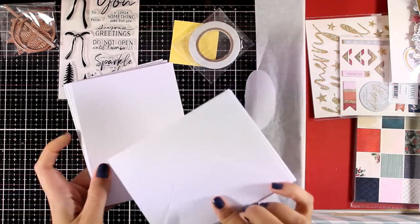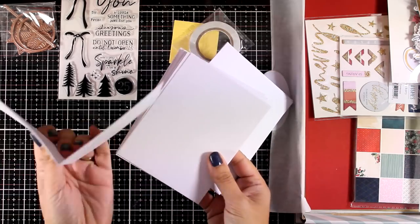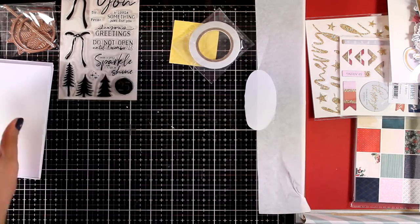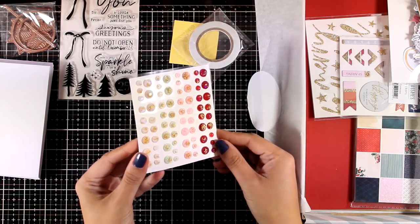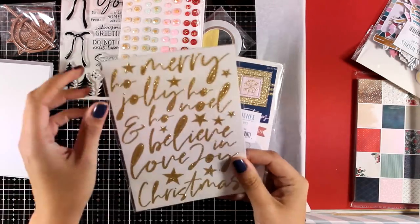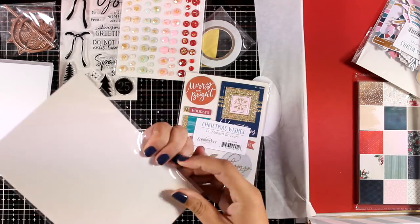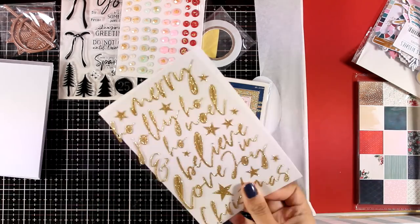You get your double-sided tape as well as your foam tape, 10 envelopes and 10 folded cards. Now this is a pack of gemstones in lovely colors that match the color combo of the kit, that has glitter on top. This is a pack of alphabet stickers — they have lovely sentiments, perfect for the season, and they are glitter ones.